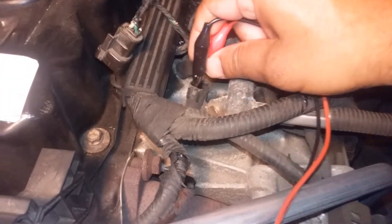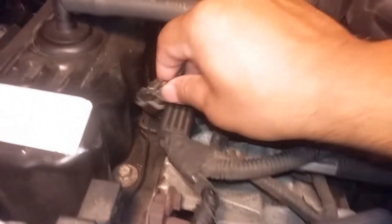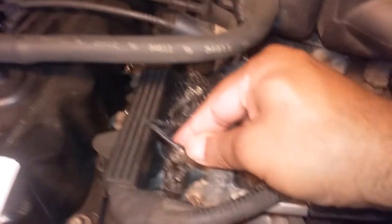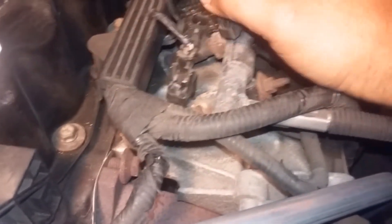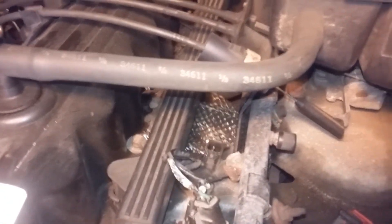I'll disconnect this — just make sure you don't pull the plug. I put the plug on the wrong one. This is the one which is giving me an error.